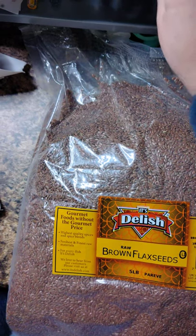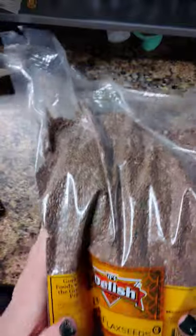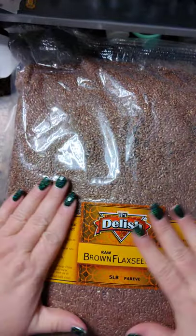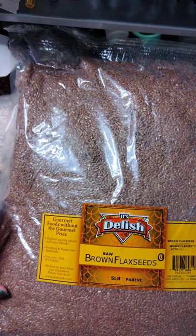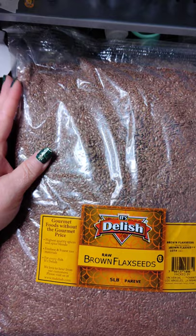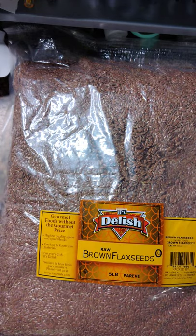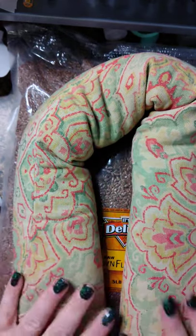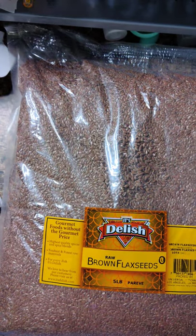Hello everybody, December 19th, coming at you with a flax bag tutorial. This is how I buy my flax seed — a five-pound bag on Amazon — but you probably don't need five pounds. I've just been making them for friends and family. I like these giant ones, especially in the winter. They're so good, the flax smells amazing, and you put them around your neck.